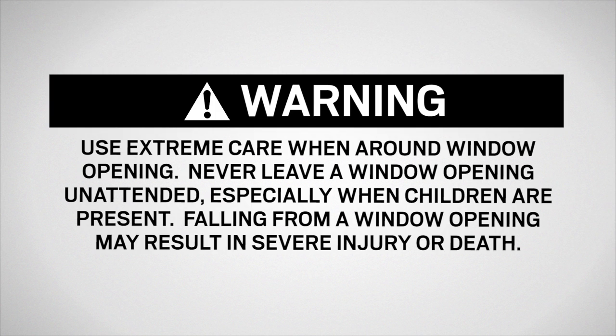Use extreme care when working around the window opening. Never leave a window opening unattended, especially when children are present. Falling from a window opening may result in severe injury or death.